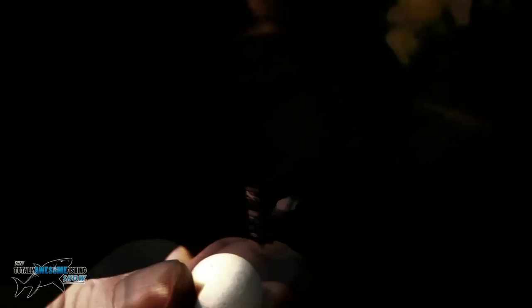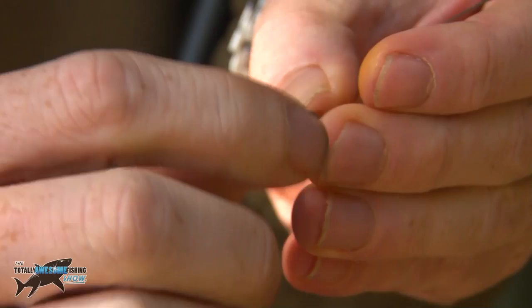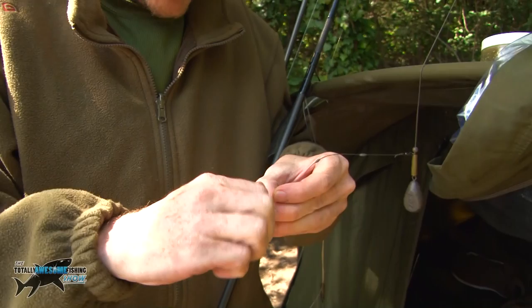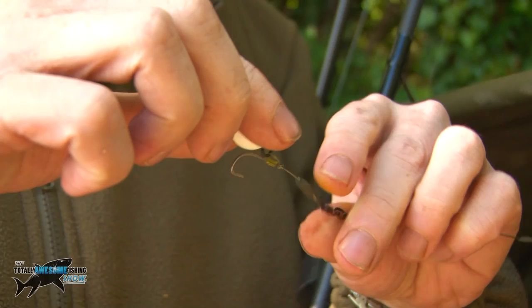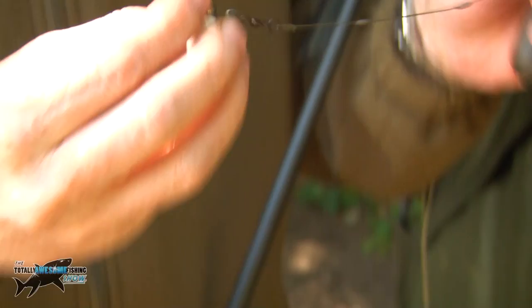I use a screw for fixing the boilies on - a nice quick easy method and I've not had any fall off. You just push it in slightly first, then screw it on. It allows me to change quickly without having to tie anything. The screw holds the hook right on the boilie, so as soon as the boilie's in the fish's mouth I've got the hook on the bottom lip, which is where I want to nail it. It's very hard to eject because the stiff section means the fish can't blow it back out.